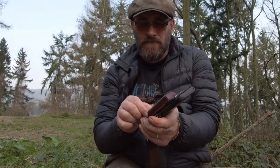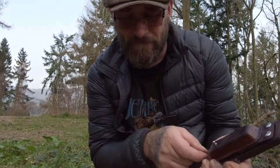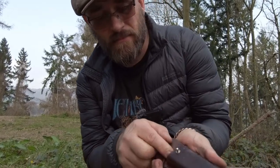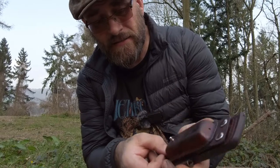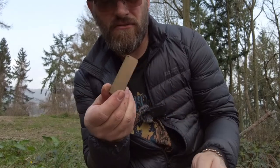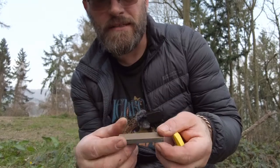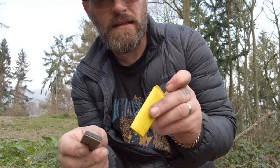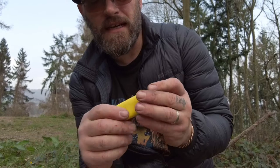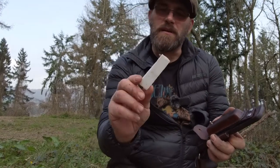What else have I got — bits of cotton wool pad dipped in wax, a bit of tinder and fire starter. In here is my DC3 sharpening stone, which I've used loads — it's cracked along the back but still works fine. I made a little sheath for it from duct tape, in case I cut myself I've got some duct tape. Another piece of cotton wool pad in there as well.